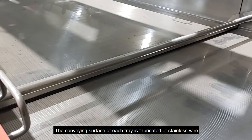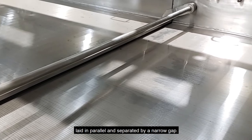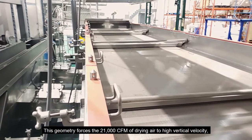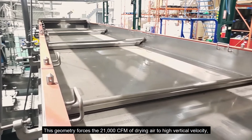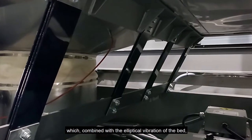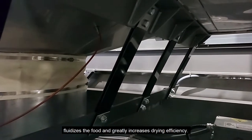The conveying surface of each tray is fabricated of stainless wire laid in parallel and separated by a narrow gap. This geometry forces the 21,000 CFM of drying air to high vertical velocity, which combined with the elliptical vibration of the bed fluidizes the food and greatly increases drying efficiency.